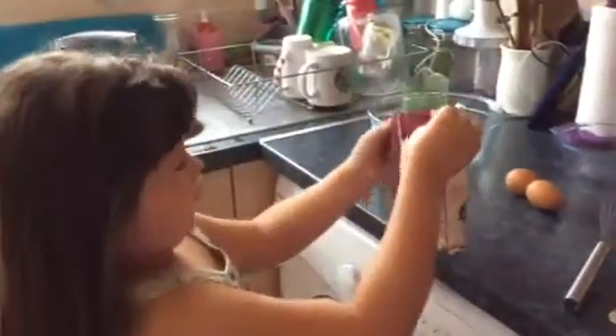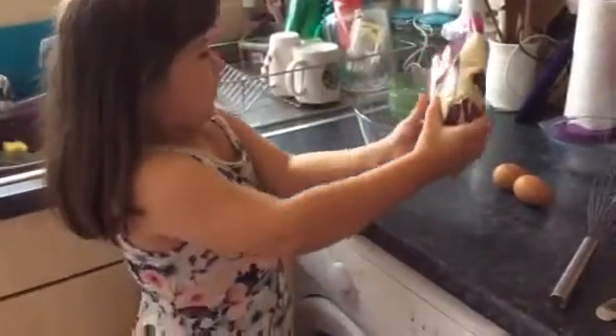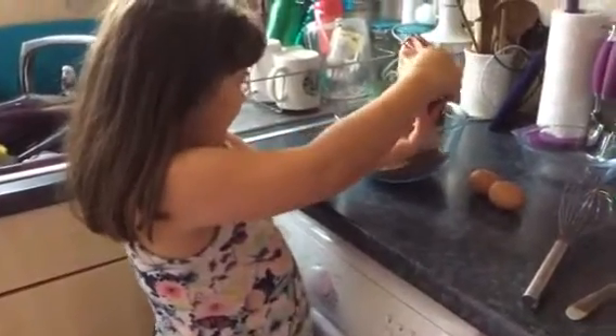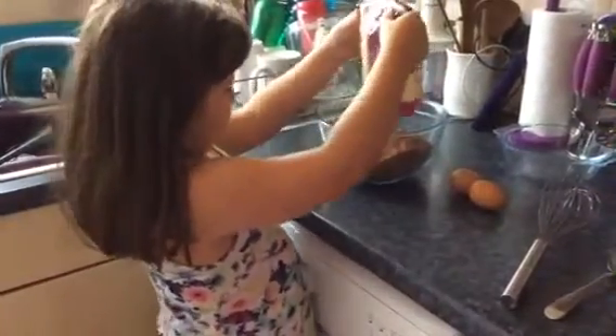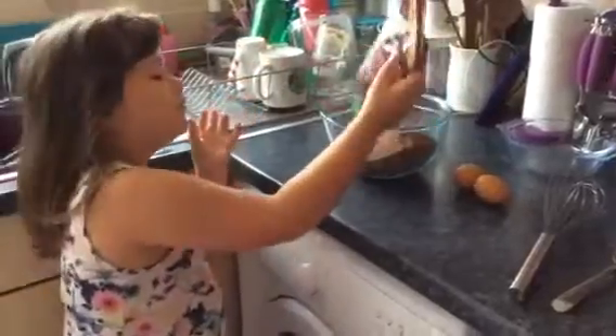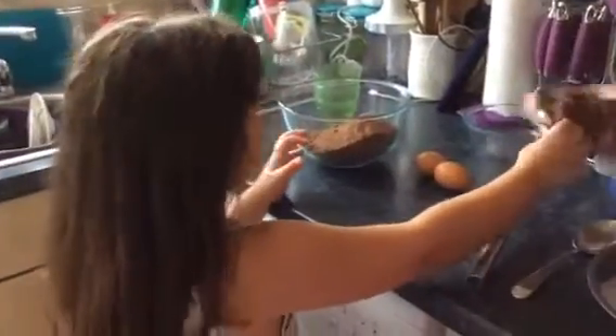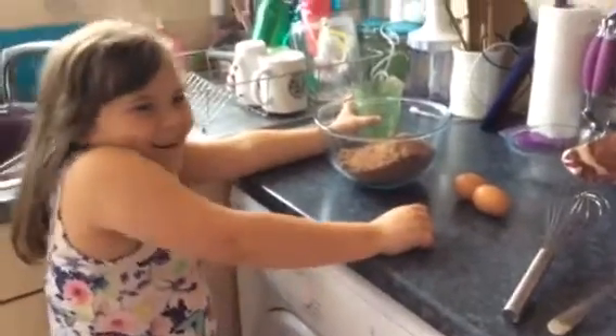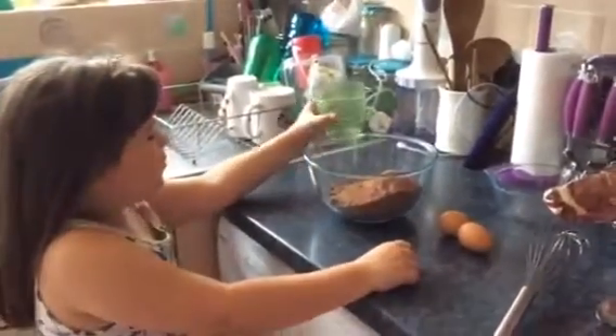So first you're going to pull this in. Slowly. Then you're going to pour the water.